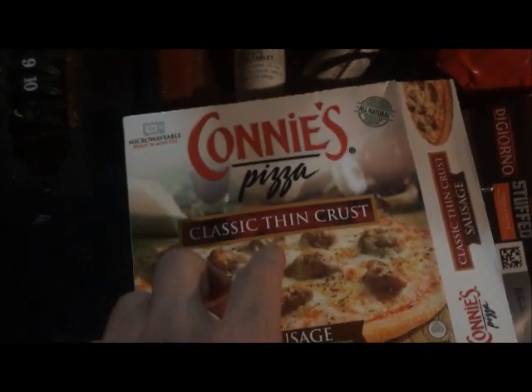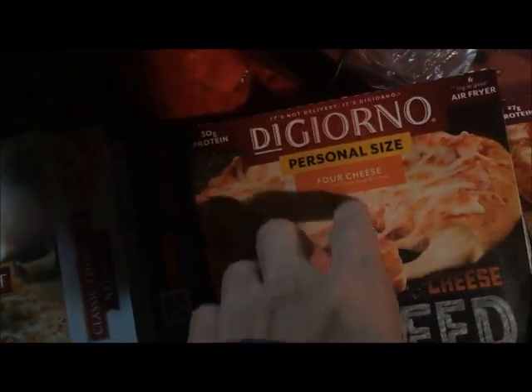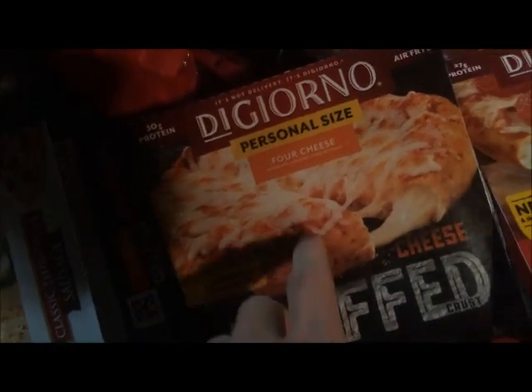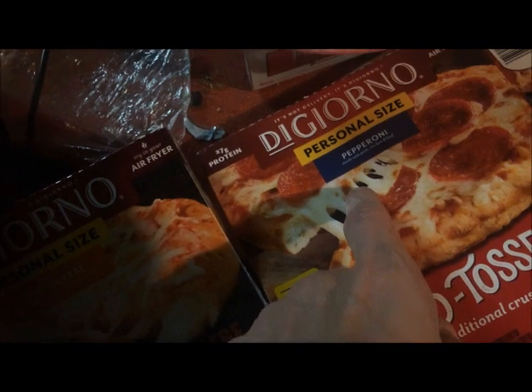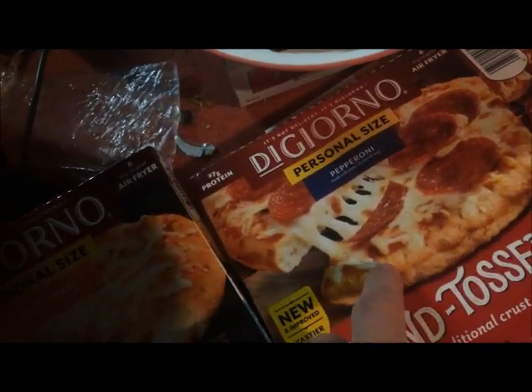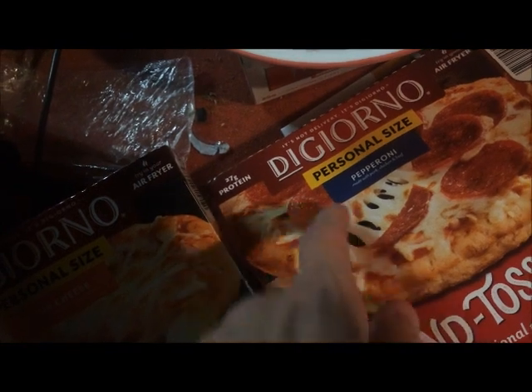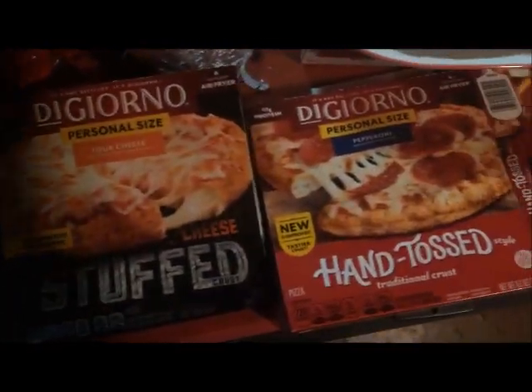So here's our meal for our mukbang. We got Connie's Pizza Classic Thin Crust, we got a DiGiorno Stuffed Crust — I think a 4 cheese, yeah, 4 cheese. Then we got a pepperoni, looks like an original DiGiorno pizza, hand tossed. So yeah, these are our meals for our mukbang.